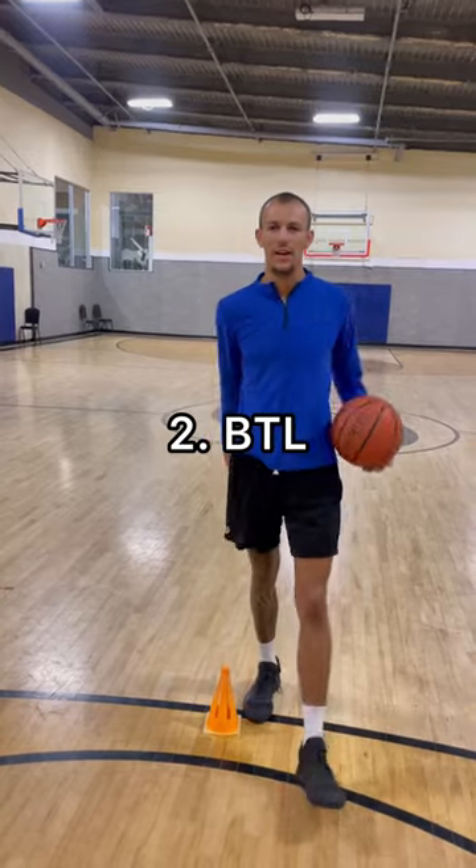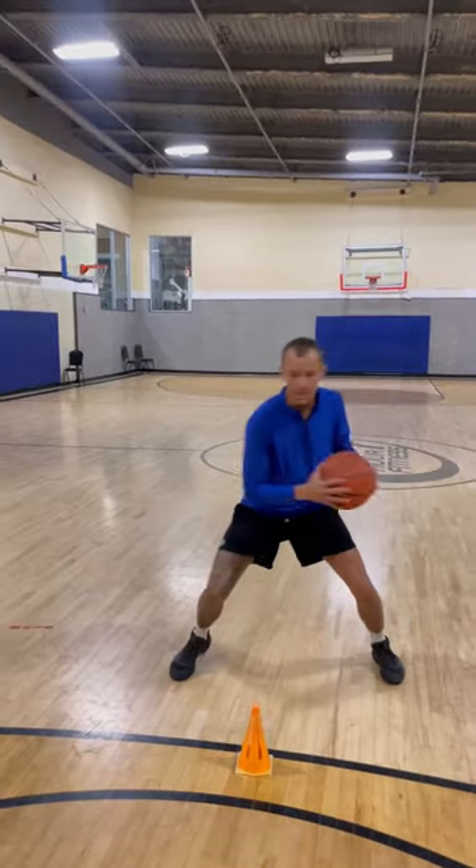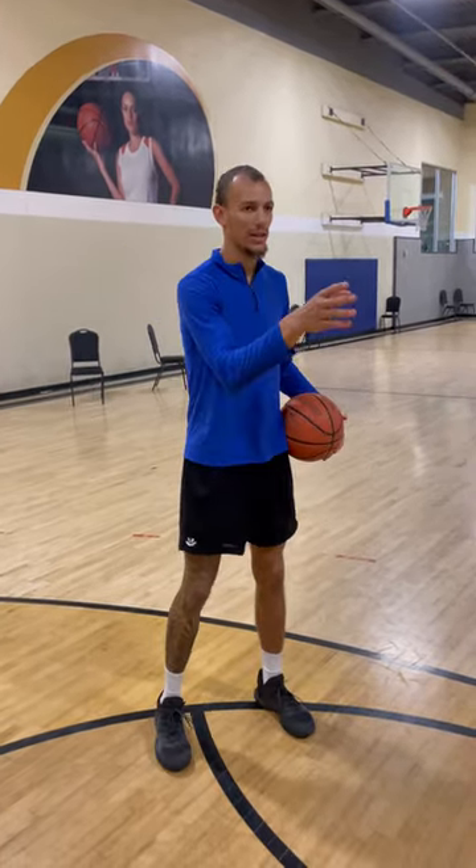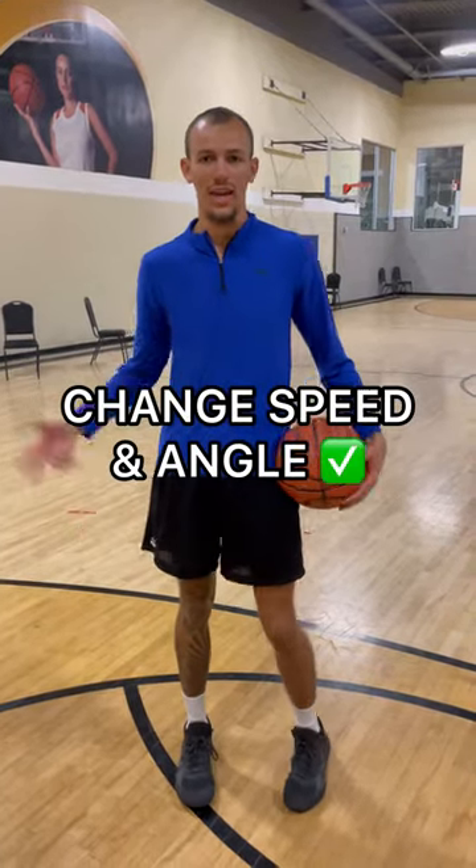Now number two, we're gonna go ahead and add that between the legs. Catch, drop, between. Notice how on the between the legs, I'm facing back this way now. First I was facing towards the right, now I'm coming back left. That is why this move is effective — you're changing speeds, changing angles. They can't keep up with you.